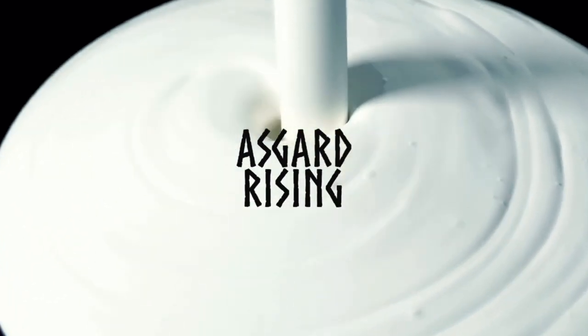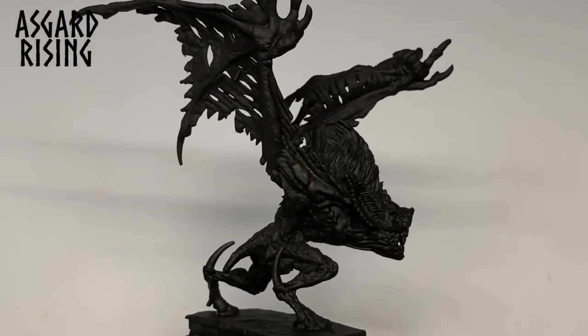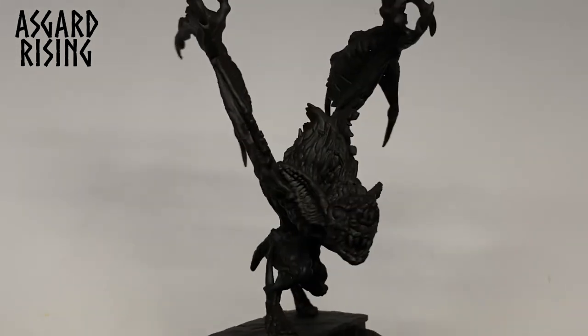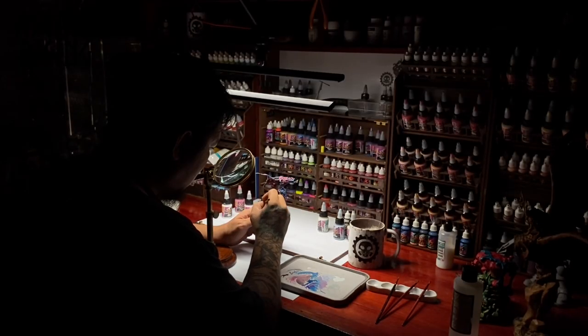Hi, I'm Don. Today's miniature is from Asgard Rising Miniatures. Asgard Rising produces terrain and really cool miniatures like this bat creature. Today we'll talk about limiting your palette so that you could fully improve your painting when it comes to miniatures. Watch this video as we turn this mini into this.